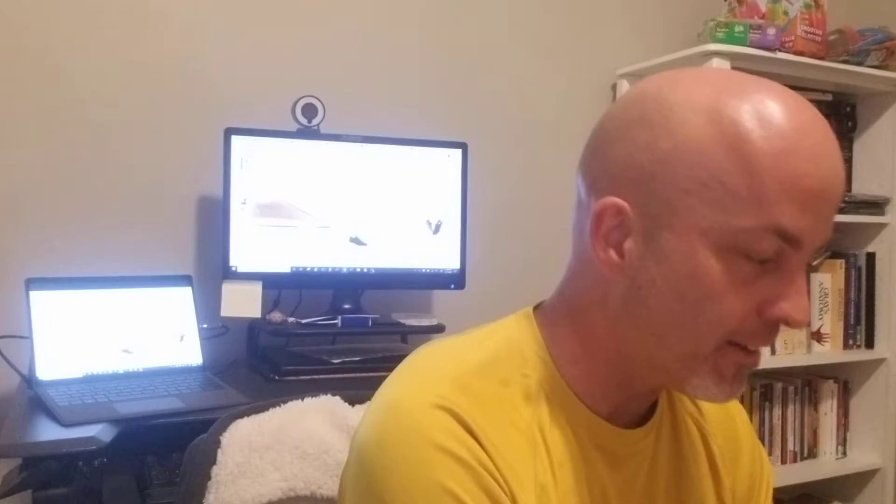Hey everybody, Josh coming to you live once again with Barefoot Shoe Reviews. Today I've got the Groundies Havana model. And I've got my yellow shirt on in honor of these yellow beauties. If you've watched very many of my videos, you guys know I'm not afraid of color, and these are no exception.